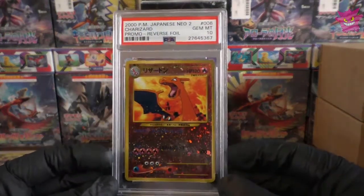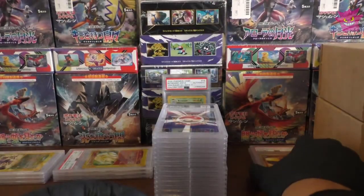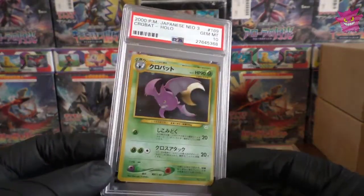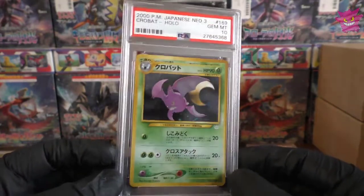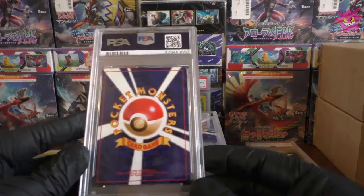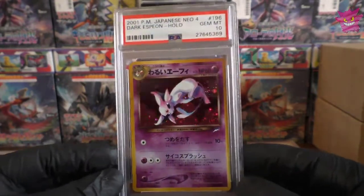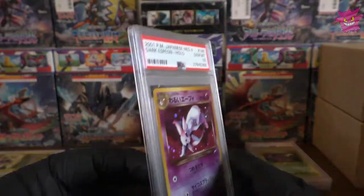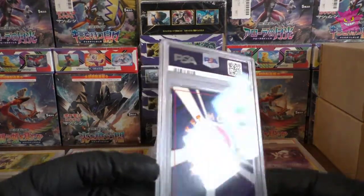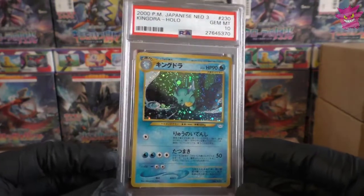We have a Gem 10 in the Promo Reverse Foil Charizard — this is the Neo Premium File 2. I know I sent one of these in the last submission and got a 9, so I'm quite happy we've got a 10 here. We have a Crobat and another Gem 10 — it seems the old-back hollows are getting all the gems, which is great. Then a Dark Espeon and another Gem Mint 10 — a lovely card. I have about five Dark Espeons going into the next submission. And a Kingdra, another Gem 10 — another lovely looking hollow.